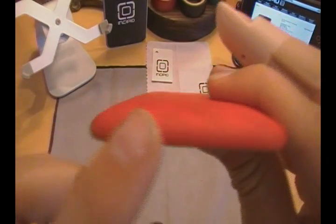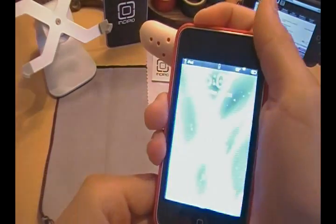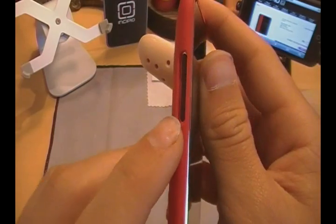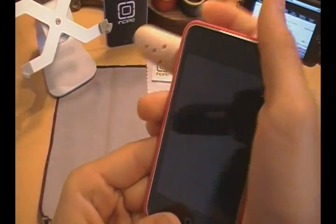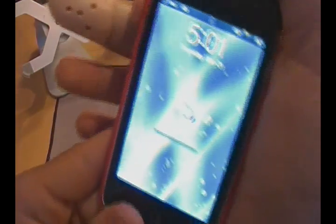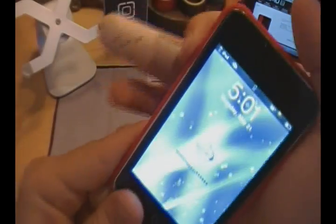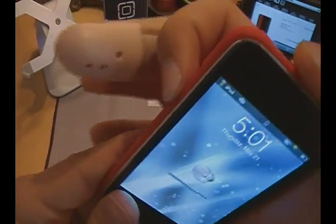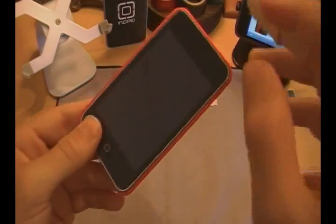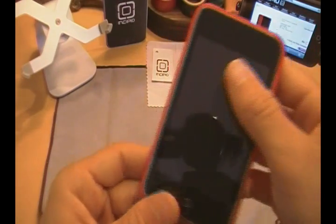Turning it over to the top, you have a nicely cut out slot for your power button — your sleep button — very easily accessible. Then you have your volume rockers, also very nicely cut out. You do have to get your finger in there a little bit to push it to adjust your volume, but it is also very easy to use at the same time.